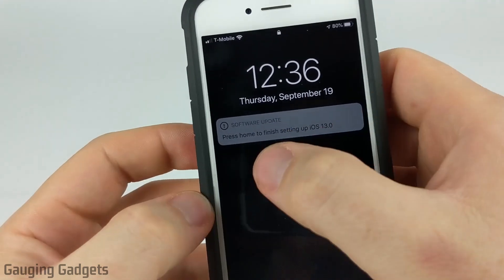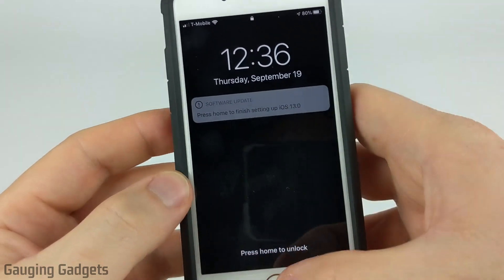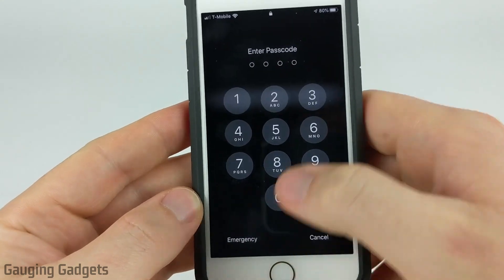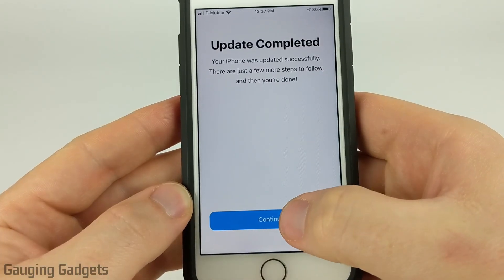Once it has completed the installation — as you can see right here — it's asking us to press the Home button so we can finish the setup of iOS 13. We're going to need to unlock our phones and then just select Continue.